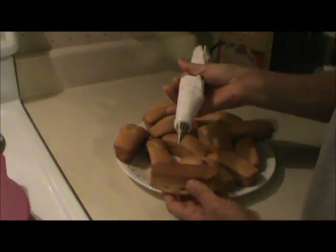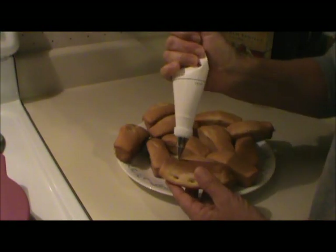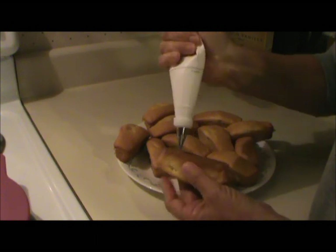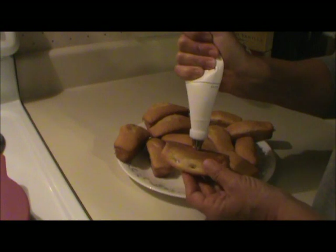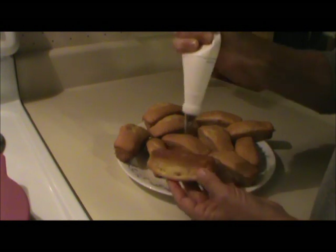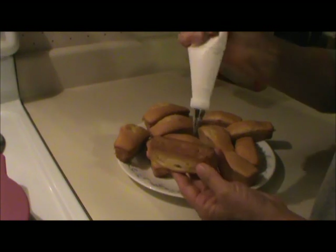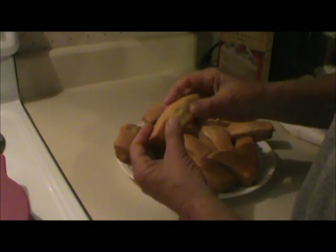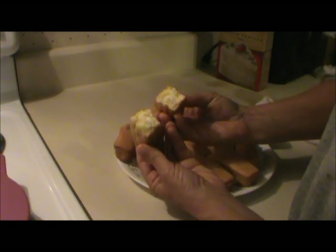To fill the cakes, all you have to do is put some filling in a decorator bag, stick it in the bottom of the Twinkie, and squeeze. You can see it fill up on the back side, and you can see it kind of puff out on the sides too. And that's it — there's your Twinkie.